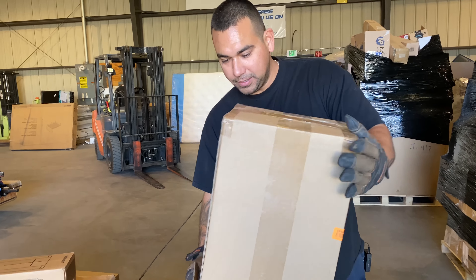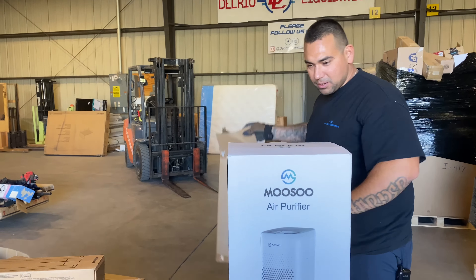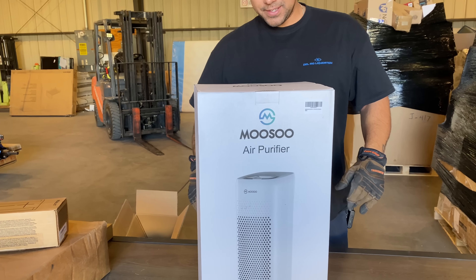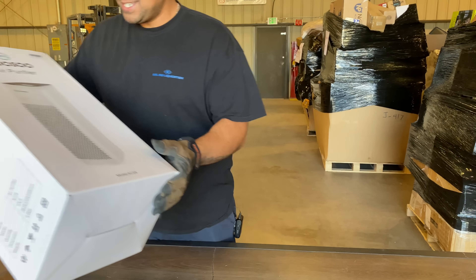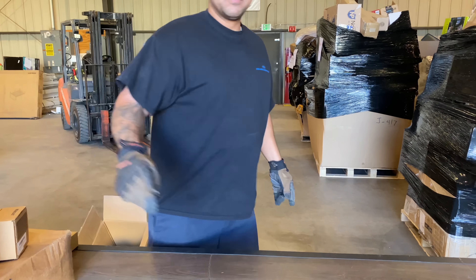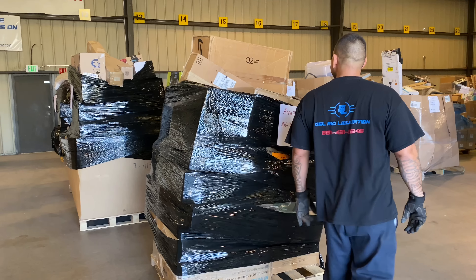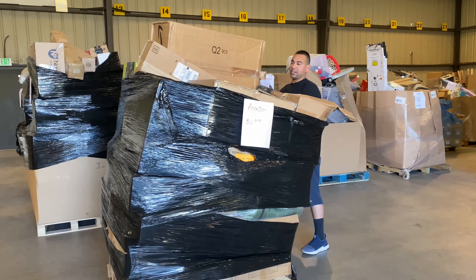Look at that — Musu air purifier! It looks expensive. Some of these air purifiers go for a crazy amount of money. That's good for us in the valley because our air quality sucks. About $100 right there. So two items and it's already over $300.